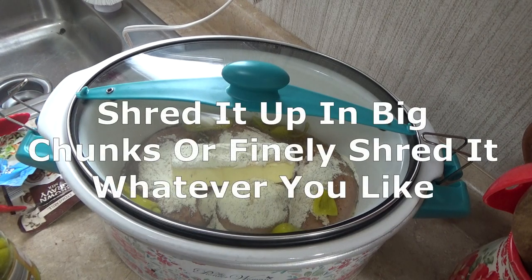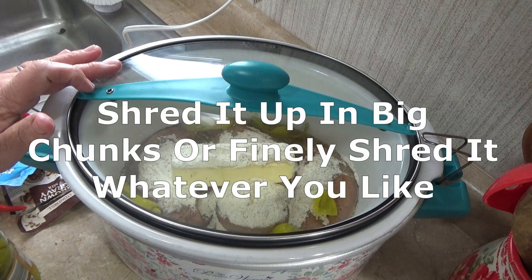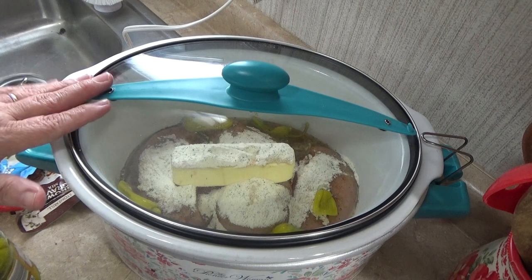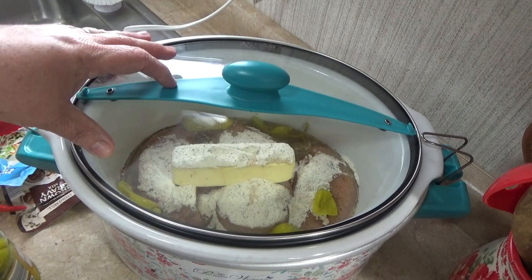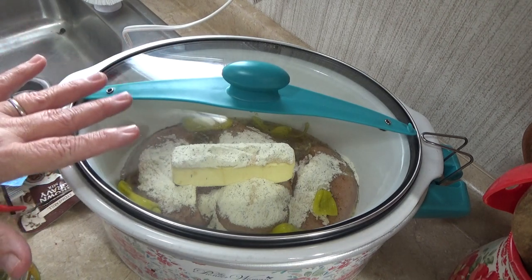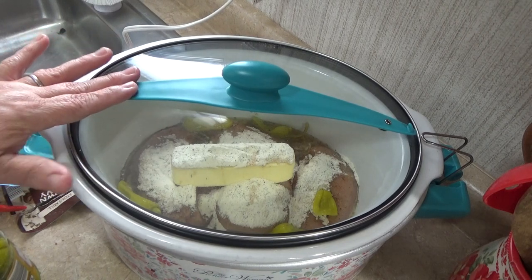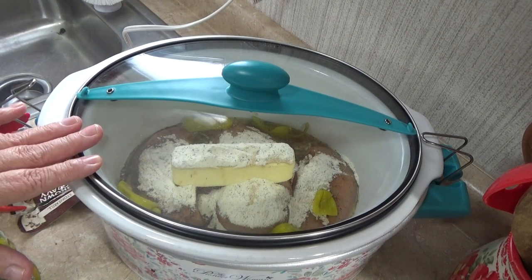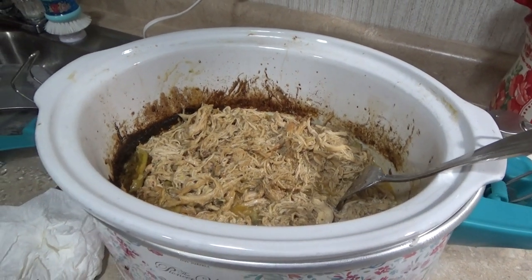It's real simple — just shred it up at the end when you're ready to eat. I put this on on a Wednesday morning. I like to do this on Wednesdays because we have church on Wednesday nights and we'll eat dinner after we get home. In a little while I'll cook some rice to go with this. I don't like to cook the rice in the pot because I don't want it to be soggy — I'll cook some rice on the side and just top it with this. I'll show you what it looks like when we get ready to eat this evening.